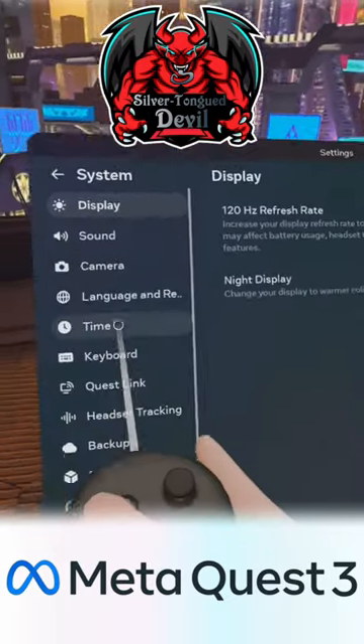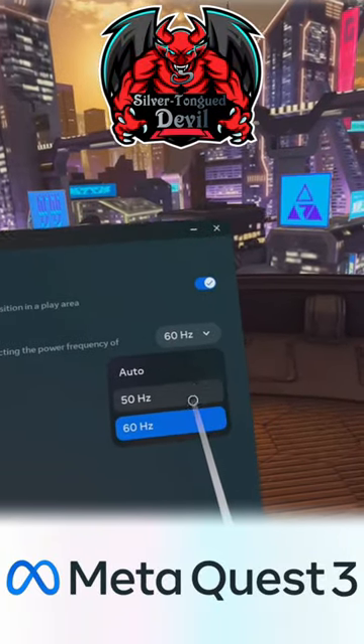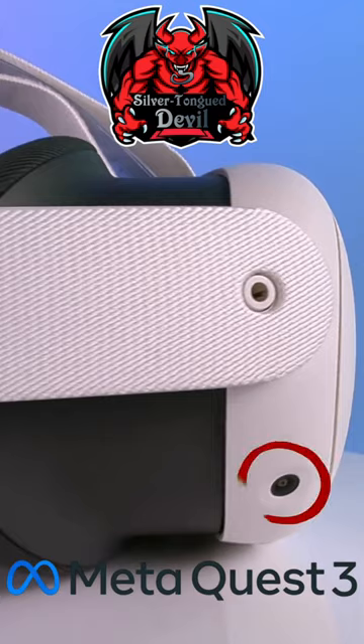Change your tracking frequency from auto to either 50 or 60 hertz. Experiment to find out which is best for you. Make sure you keep those external lenses clean.